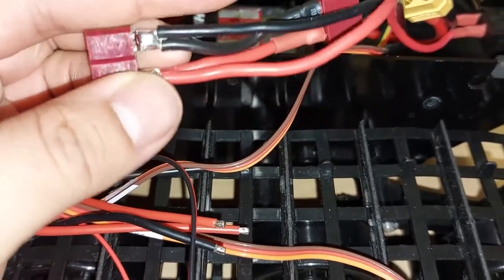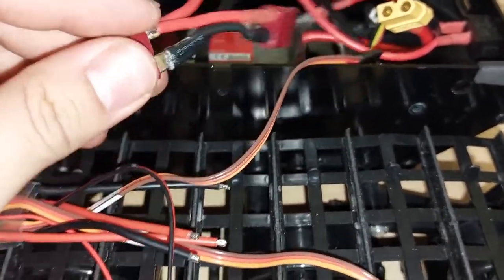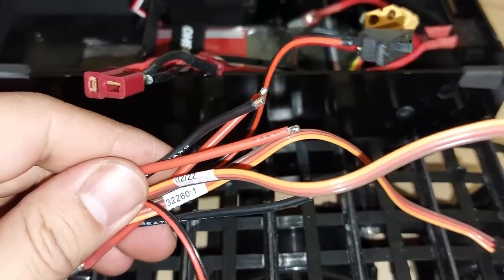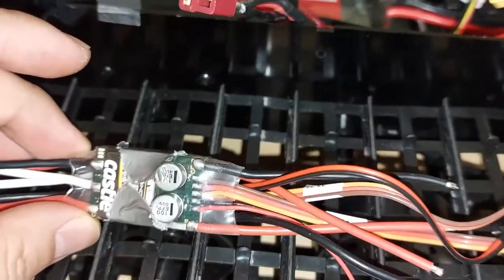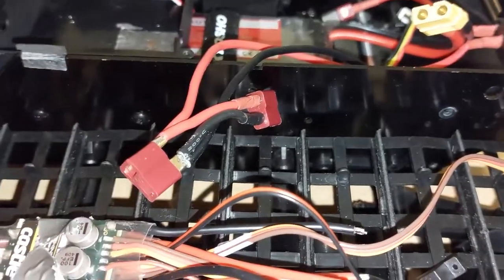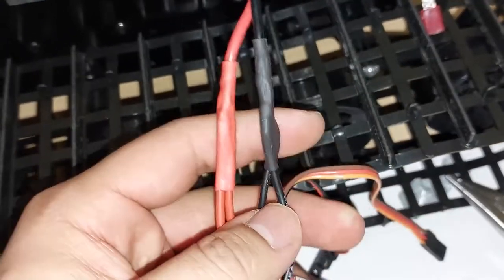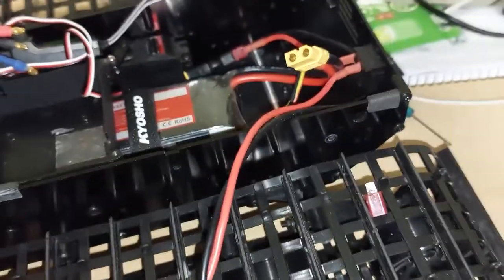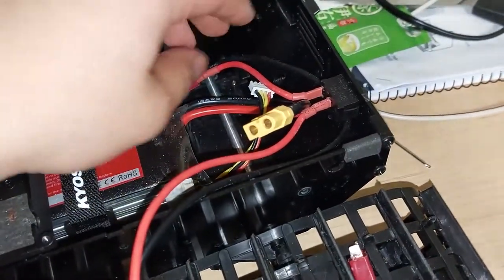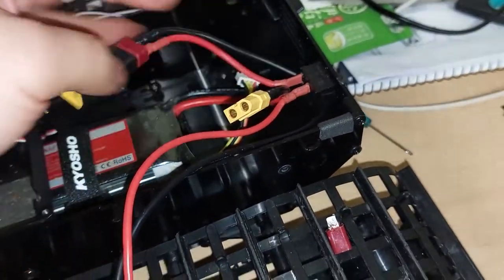Here's how the original ESC is connected to two batteries — basically connected in parallel. I'm going to solder the ESC wires of the Micro 2 straight onto this cable, and it'll have the same exact effect. Here is the final wiring: both ESCs wired up black to black, red to red, running off the stock cable. I'll switch that plug out to an XT60.